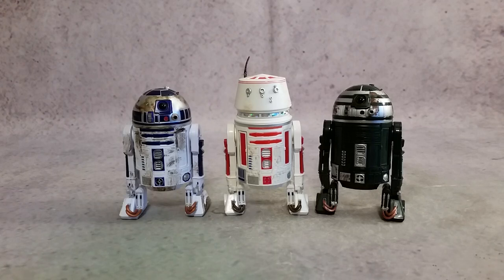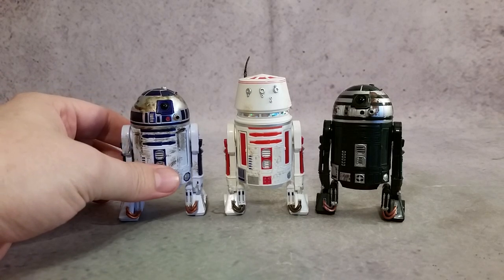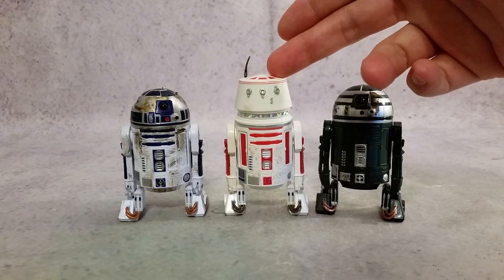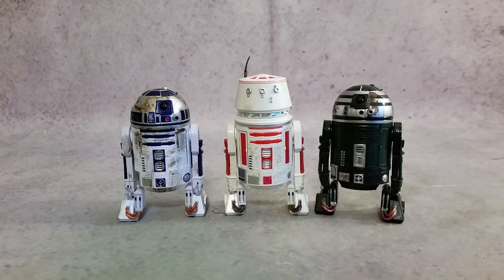Hey, what's going on guys, Hex here, and today we're taking a look at the Amazon exclusive Star Wars 6-inch Black Series Droid 3-pack. Going left to right you have R2-D2 — this is his Dagobah look where he's all dirty and scuffed up. Then in the middle you have R5-D8, and then you have R2-X2.